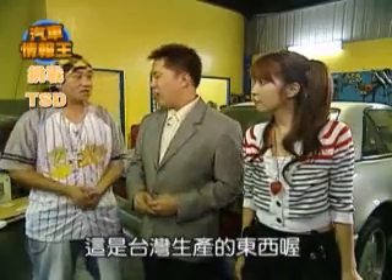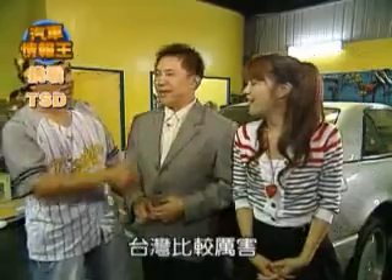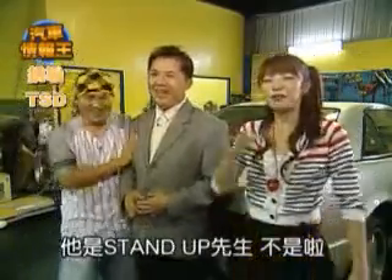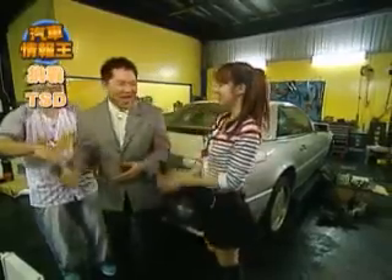這個東西是在美國研發，然後回來台灣生產的。台灣生產欸，台灣好厲害喔！我跟你講台灣比較厲害，對不對？對啊台灣比較厲害。他是STAND先生，沒有UP而已啊。原來彈化棚是這麼神奇的東西。